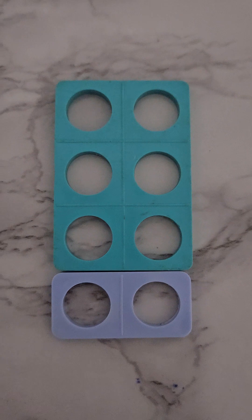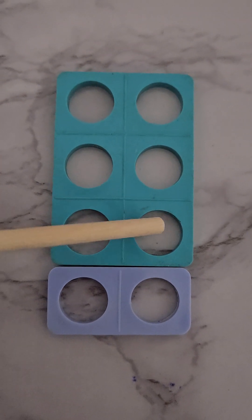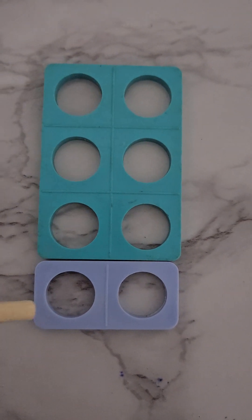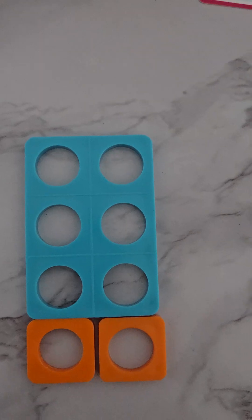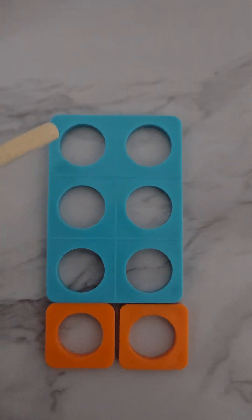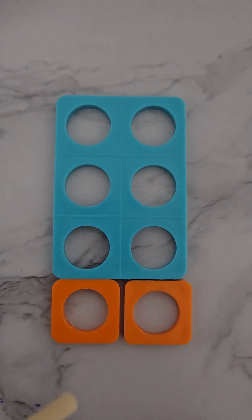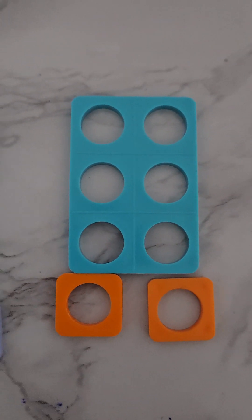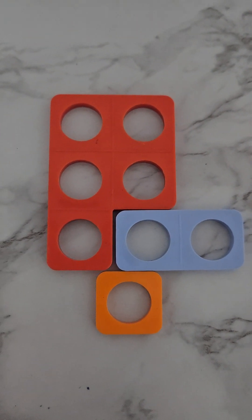Here we have a six and two more. Let's count them: one, two, three, four, five, six, seven, eight! A six and two more all together makes eight. Here we have a six and two ones — this also makes an eight: one, two, three, four, five, six, adding two more ones, one, two, makes eight.